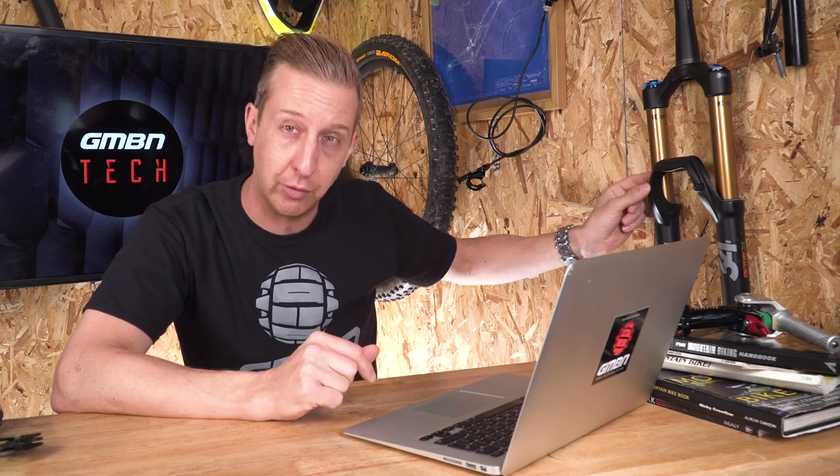It can be done, but it might be more beneficial to sell your existing fork and upgrade to a 27 and a half. Alternatively, it's worth asking at your local Fox or suspension tuning place, because they may have parts with scratches that render them cheaper. They can often build you a fork using part of your existing stuff and some parts they've got lying around, like a steerer tube that's already been cut down. Definitely worth inquiring before going down the route of selling your fork or upgrading to a new one. Cheers, Luigi.